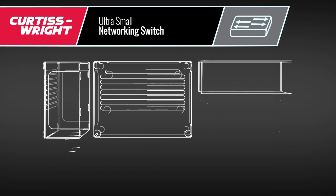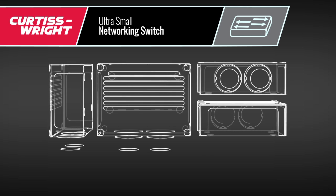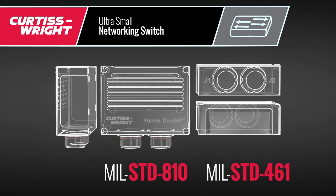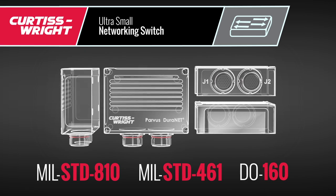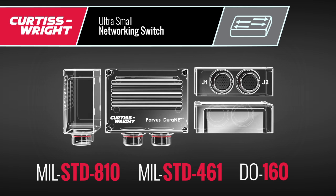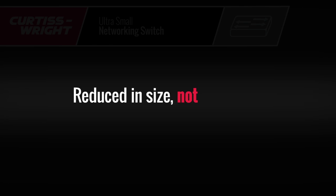For your peace of mind, the Duranet 2011 has undergone comprehensive environmental and EMI qualification testing to MIL-STD-810, MIL-STD-461, and DO-160 standards, guaranteeing stability and performance. It's a switch that's reduced in size, not capability.